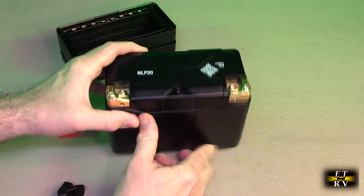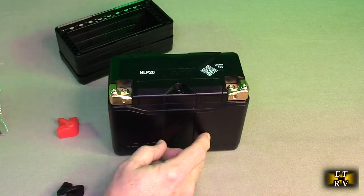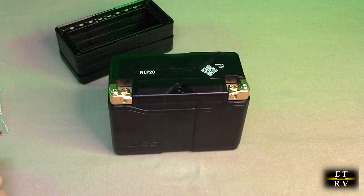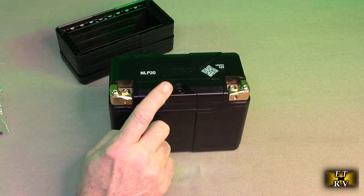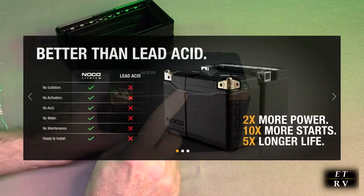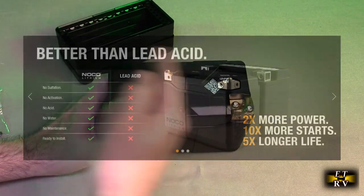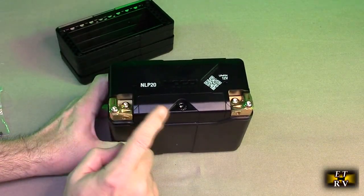The positive is on the right, negative on the left. I'm buying this for my lawnmower, and this will be more power than the lead-acid battery that's in the lawnmower. The polarity is reversed, so I'm going to have to wire it differently, but I'm going to put it in my lawnmower.